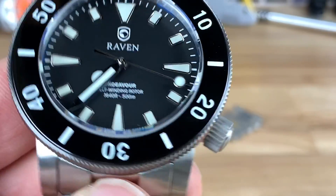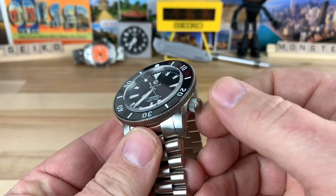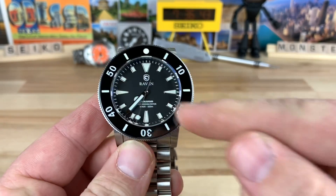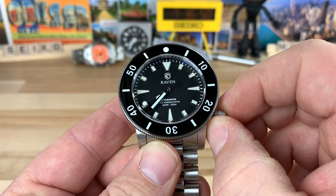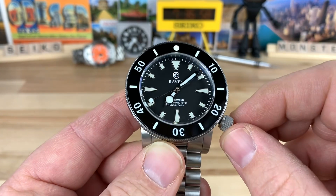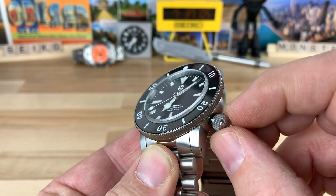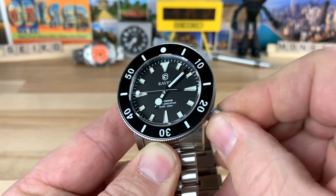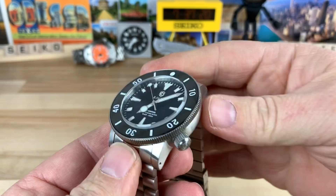You have a nice screw down crown. If you look closely, see that Raven logo? That's actually an applied logo — that's really sweet. So you have a really nice screw down crown, extremely solid feeling, very positive pop to it. And I love the four o'clock positioning. This is the 2824, so it's going to hack and hand wind. The crown and stem, when it's pulled out, does not move at all. This is a solid, well-built watch — which is what you'd fully expect at this price point. This is a $750 watch, and everything definitely feels like it's a $750 watch. No doubt about it.